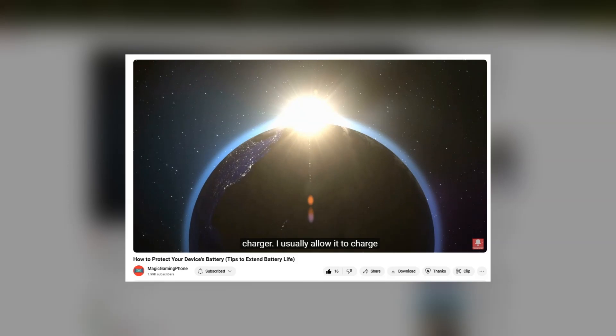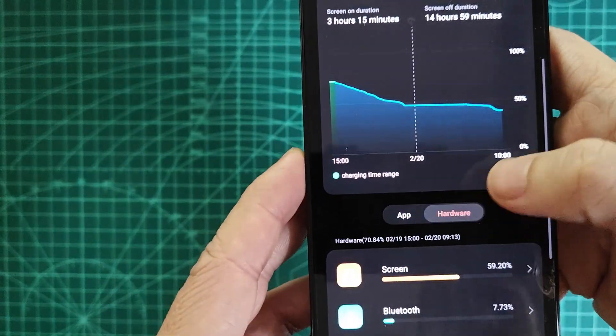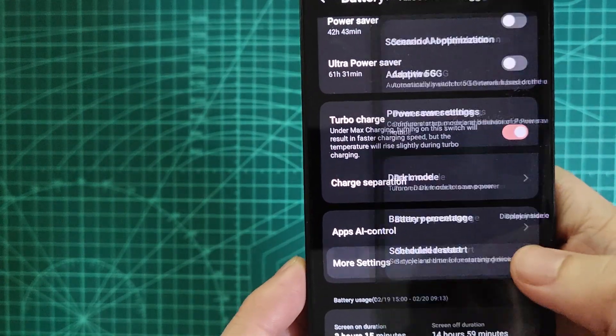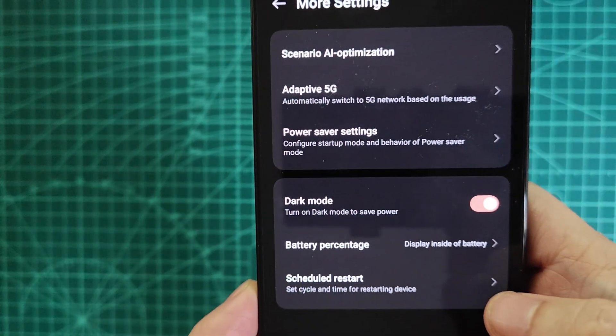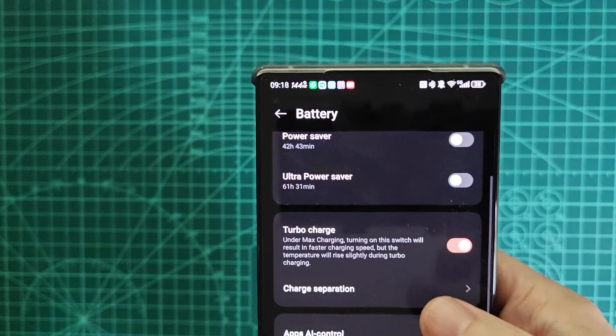Detailed battery stats include a graph to monitor screen-on and screen-off durations, as well as power consumption by apps and hardware — something that most brands now incorporate. There are also power saving options and AI optimization, with plenty of power saving modes and AI-based background app management to optimize battery life.